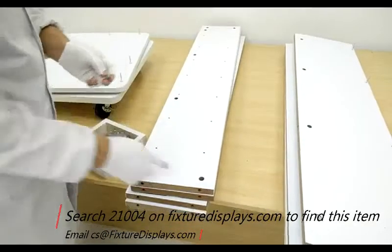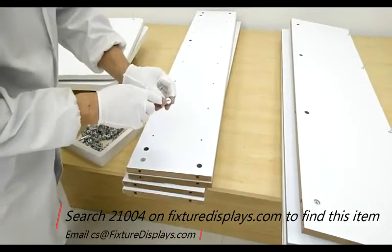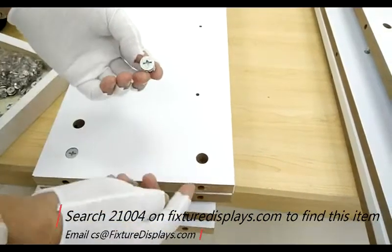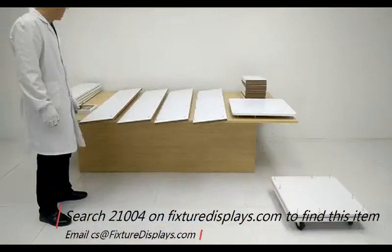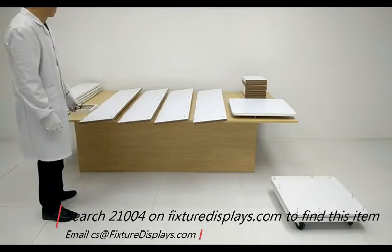Now we're going to insert all the cams into the big holes. On the cam there is a very small arrow — we're going to have a close-up — and make sure this arrow faces out toward the opening of the hole on the edge. If it is not, the assembly would not be as snug as it can be.